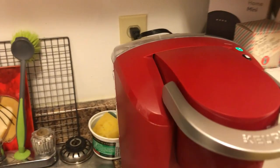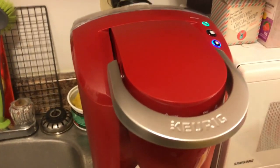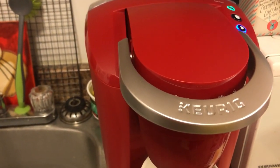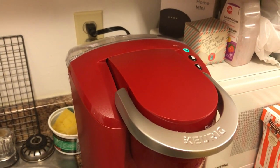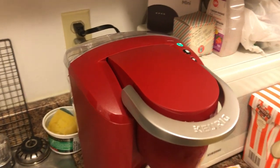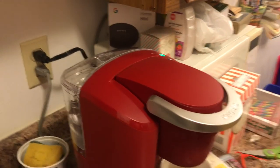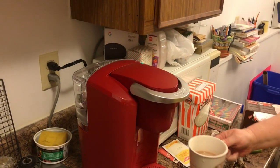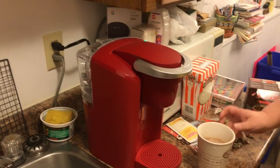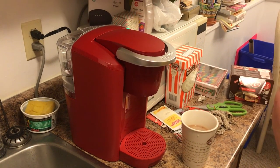We'd like to thank you for watching this unboxing of the all new Keurig coffee maker. If you have any questions, please send us a note in the description, and please like and subscribe. This is Rob and Shannon signing off for December 30th, 2019 — an unboxing of Shannon's new Keurig. We'll see you next week, thank you.